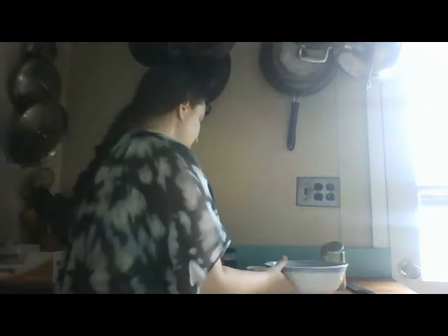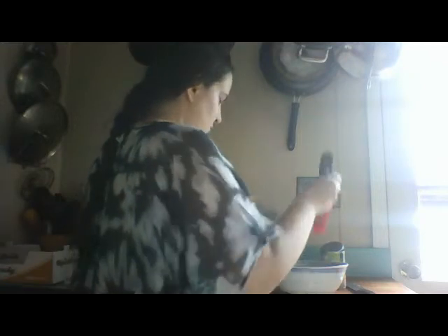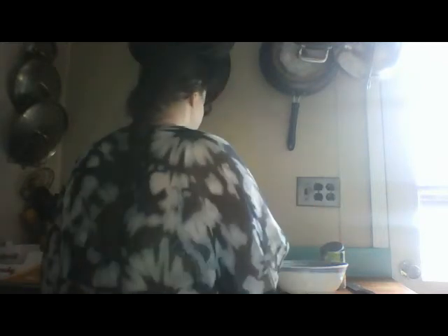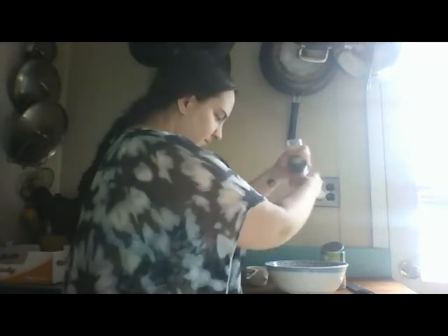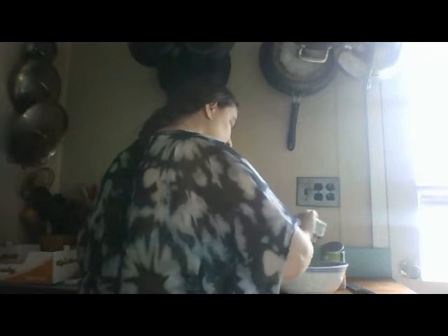Now that our chickpeas are all smashed up, we're gonna add our other ingredients. Our parsley, oregano, some pepper, and some salt. Stir that up.